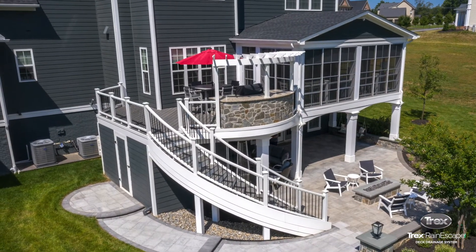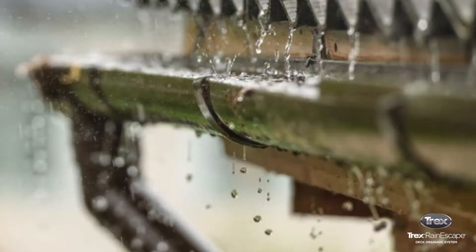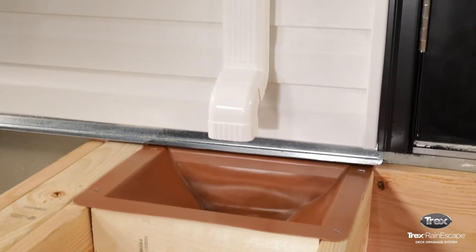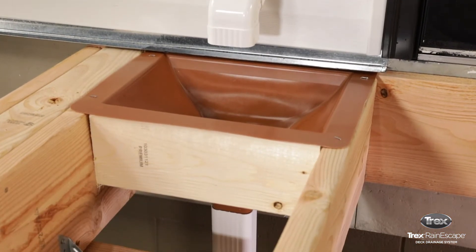This video provides instructions on how to install a second-story downspout. There are two options on how to install the Trex rain escape system if your house has a two-story downspout.